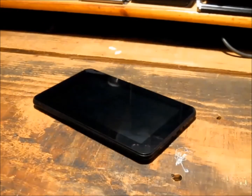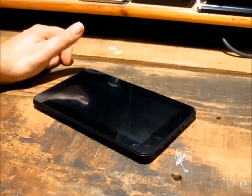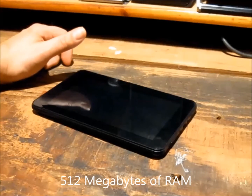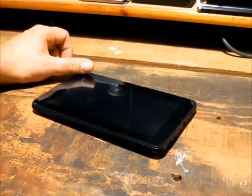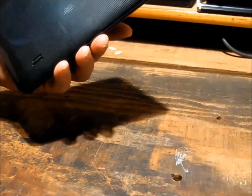G'day. What we have here today is an Audiosonic T17B from Kmart. It's a 1GHz single CPU solution — I think they call it the Rockwell 2926 chip. It's got 4GB of ROM, 512 of RAM, Android 4.1 operating system, and this particular one has a 2000mAh battery.